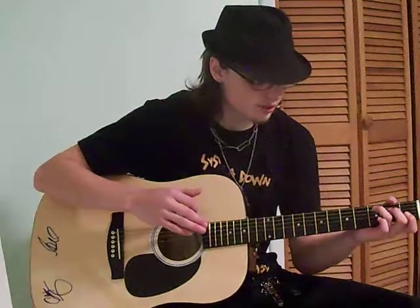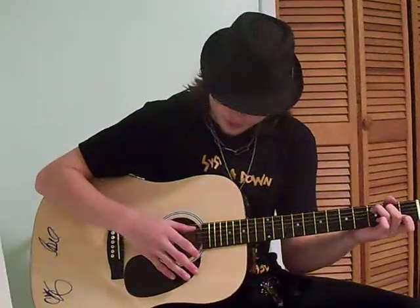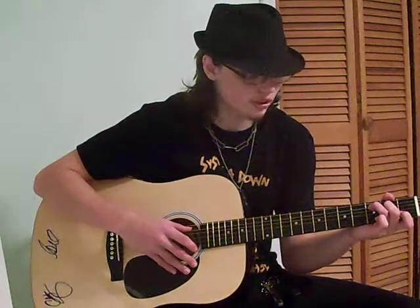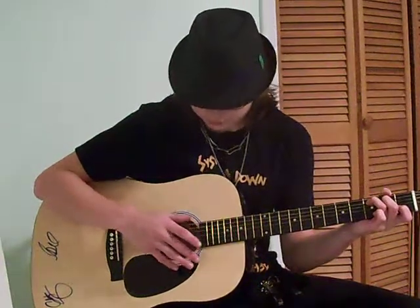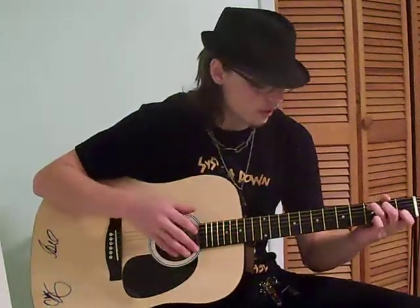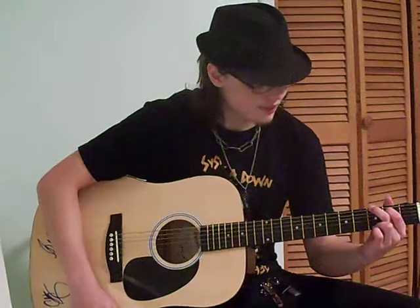And it switches up to the C chord, at which point you're plucking the A string. We'll go fishing in the crawfish hole. And then back to G. And then that just repeats throughout the entire song — no matter which part of the lyrics you're singing, it just keeps repeating.